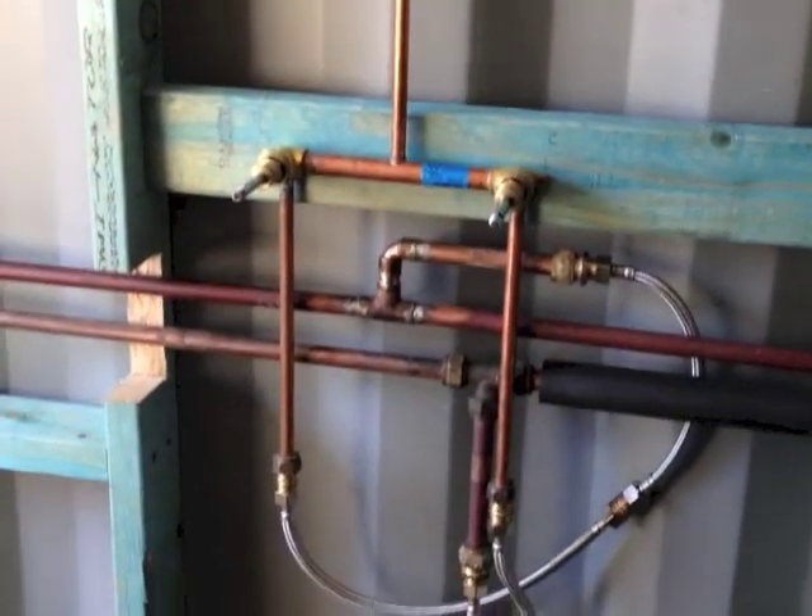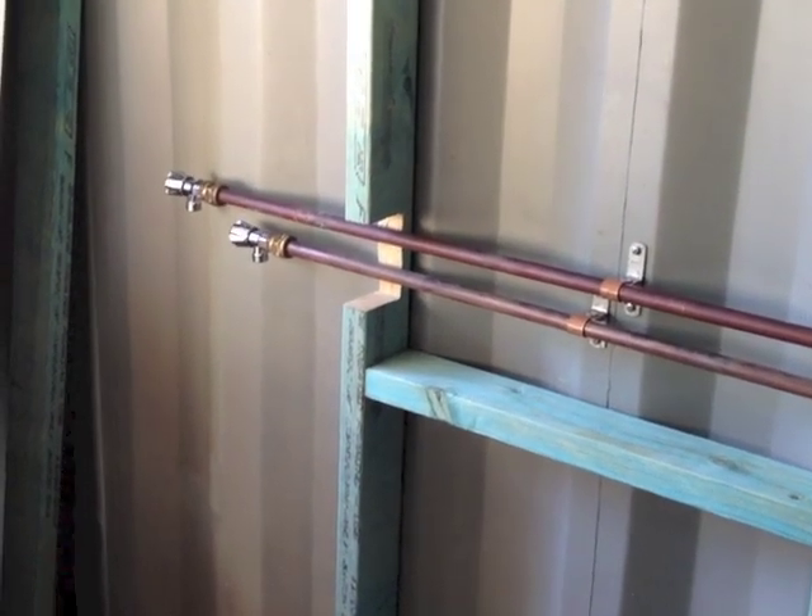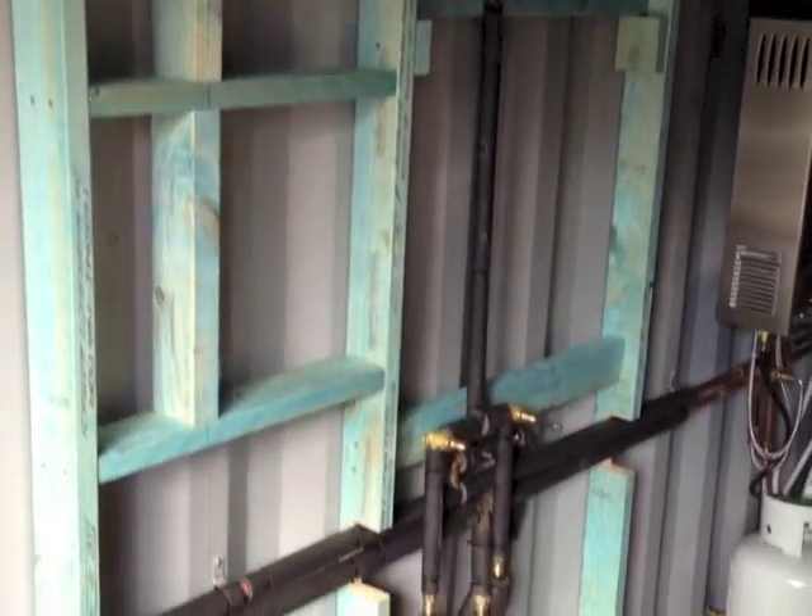My breech plumbing is slightly over complicated, but I was using materials I had to hand rather than buy new. And then I put some lagging onto the pipes.